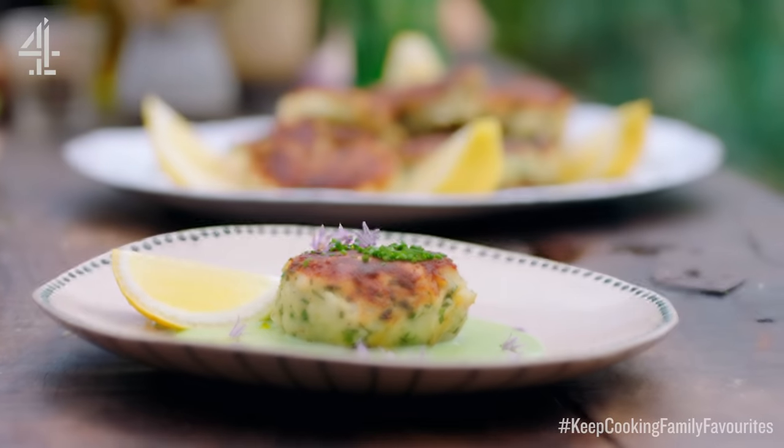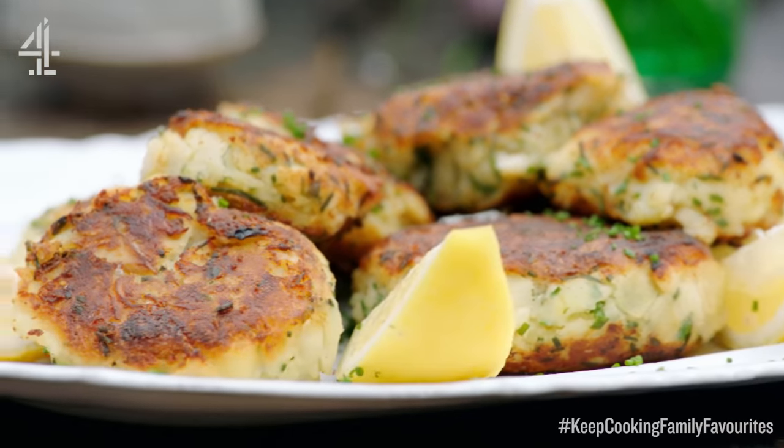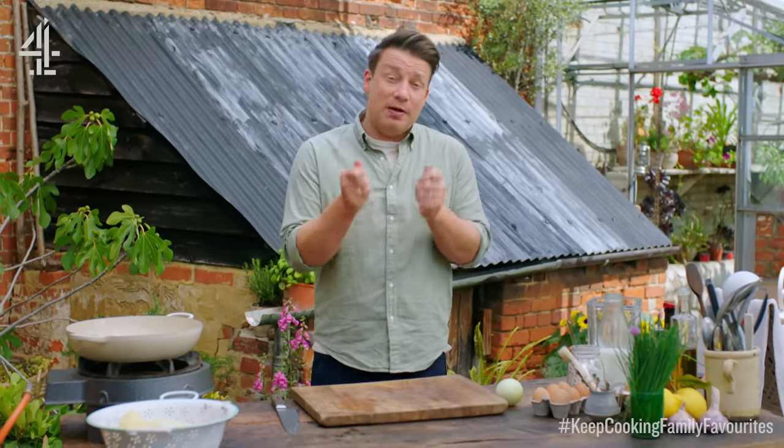In about half an hour I'm going to feed my family some lovely homemade fish cakes — crispy on the outside and golden, with flakes of beautiful smoked haddock in there.